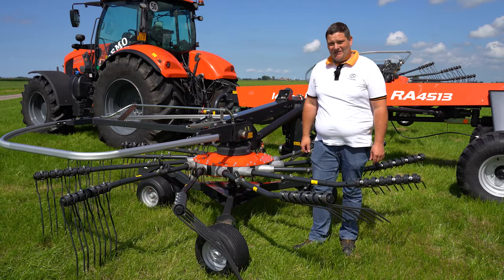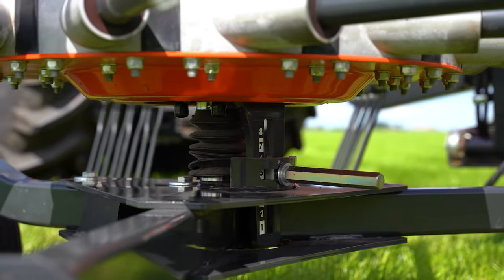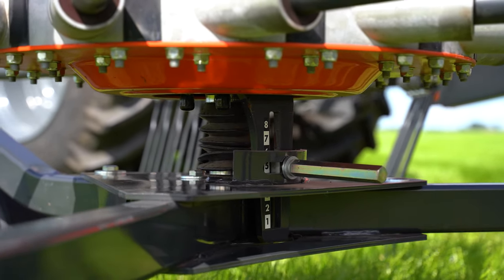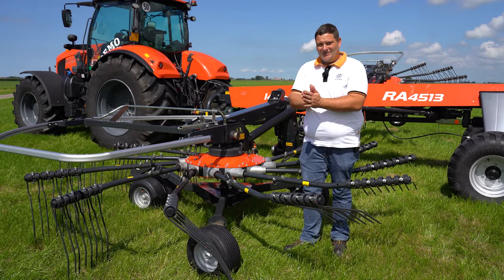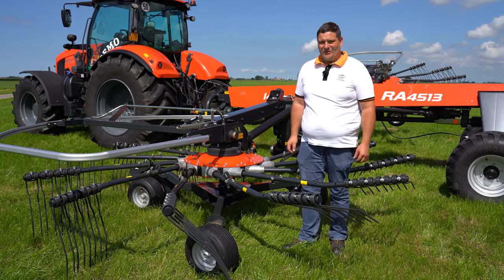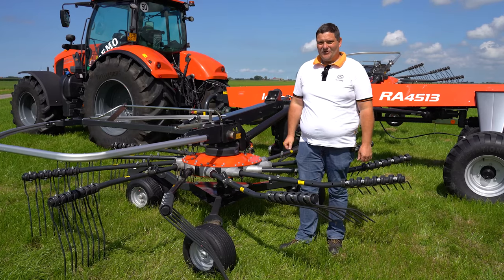Another very important feature on this rotor head is the adjustable cam track. With this feature, we can customize the rake towards the crop. For example, if we have very sensitive crops, we go for an early lifting to not squeeze the crop. If we have a wetter crop with less volume where we want a more box-shaped swath, then we go for the late lifting.